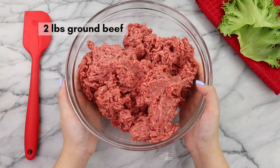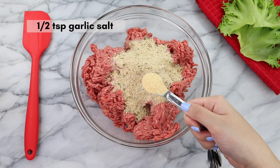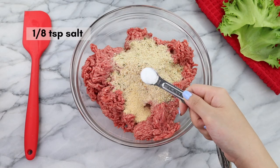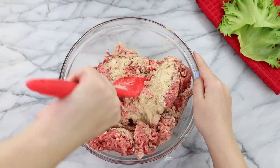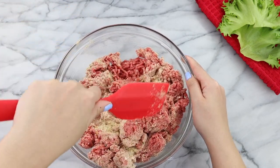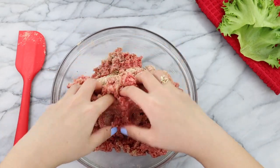We're going to start with two pounds of ground beef. To the beef, we're going to add in half a cup of breadcrumbs, half a teaspoon of garlic salt, and lastly, an eighth of a teaspoon of salt. Now it's time to mix all the ingredients together. I'm using my spatula, but if you get tired, just go ahead and go in with your hands — it's a lot easier and quicker this way.